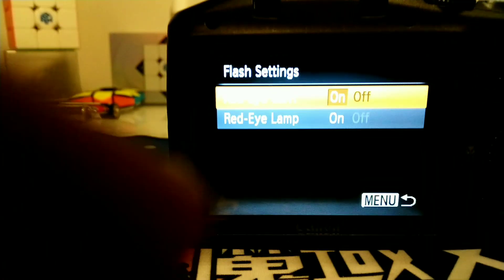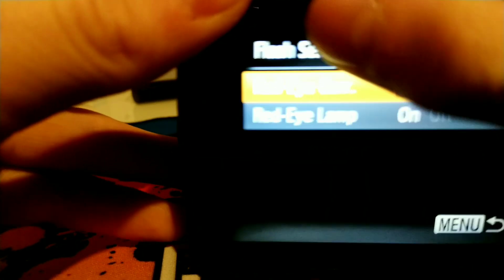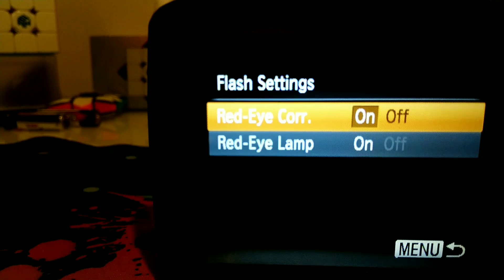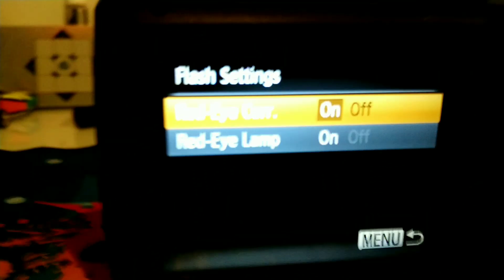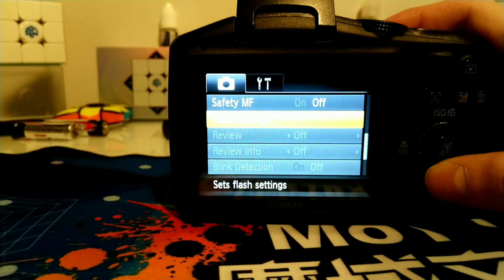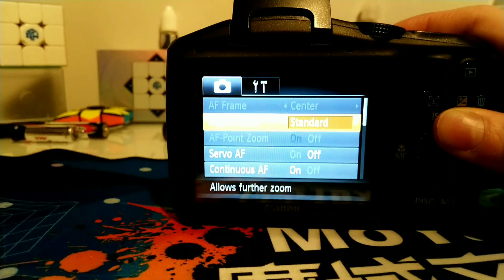I'm sorry about that — I'm just trying to make a video while literally recording a screen, which is kind of hard to do. Not touch screen, by the way — this is 2010, guys, not now. So that's all of those flash settings.